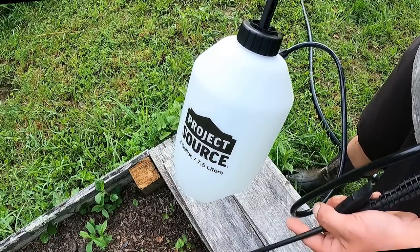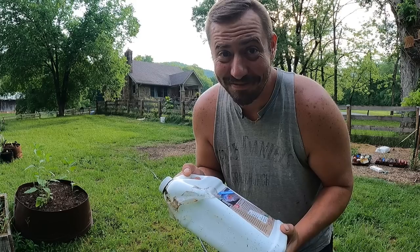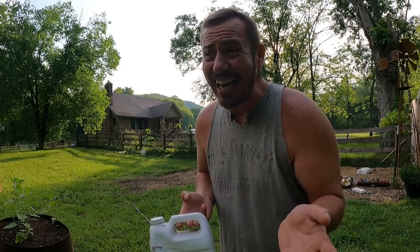We use a plain two-gallon jug — easy to carry and not too heavy when full. A quick PSA: this stinks really bad. Imagine a nasty pond full of dead fish — that's what this smells like, so prepare your nose. Also, it can draw in animals because they like the smell and might think it's something to eat. Make sure you're mixing this stuff outside, and keep an eye out while it soaks in so no stray animals swing by.